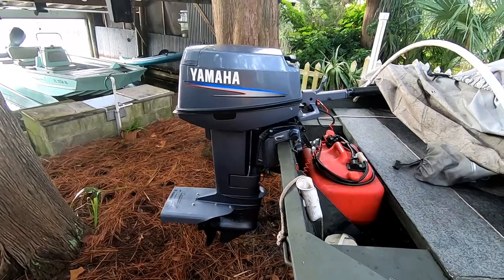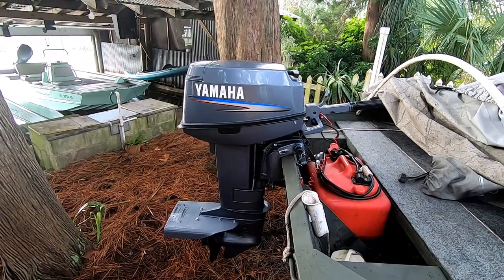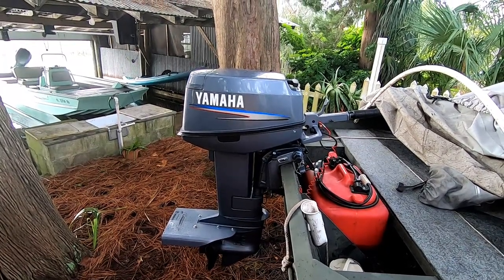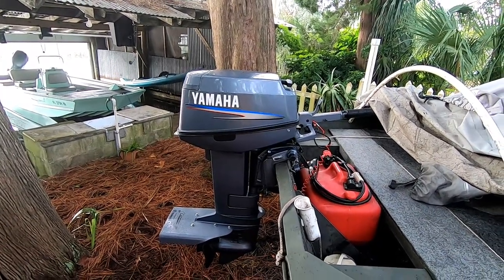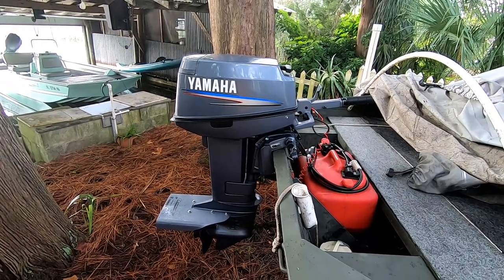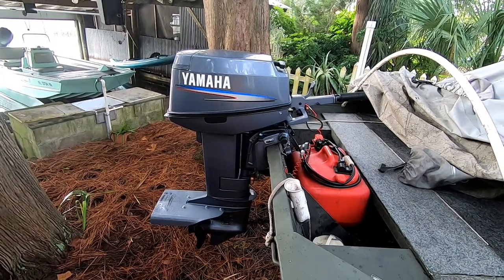A while back I found a company in Auckland, New Zealand that produces an aluminum cavitation plate. I ordered it but I had to wait quite a while because New Zealand was under lockdown so they couldn't get it to me.